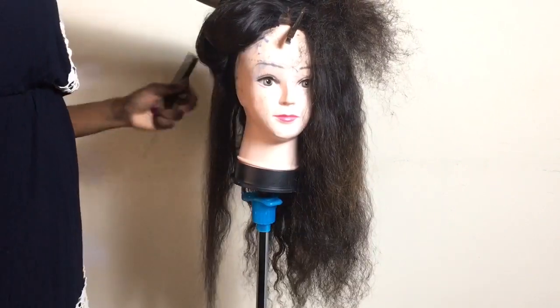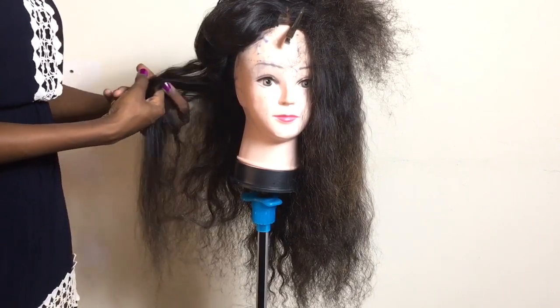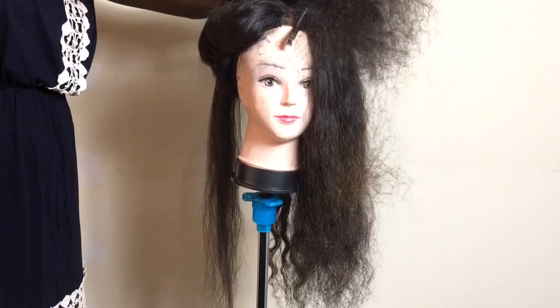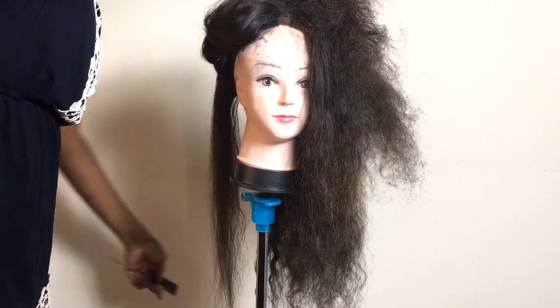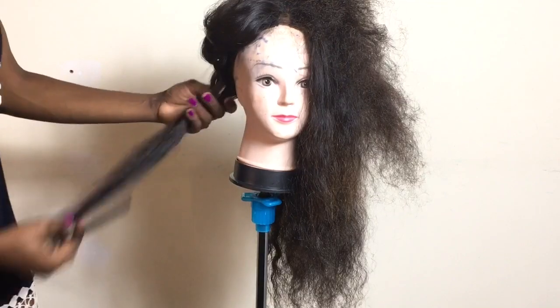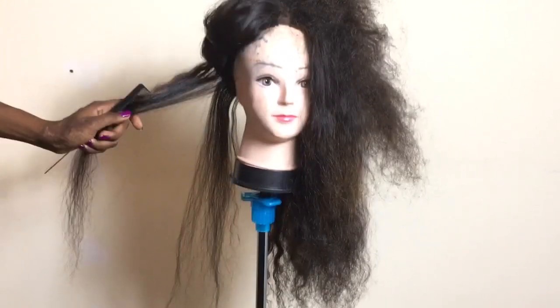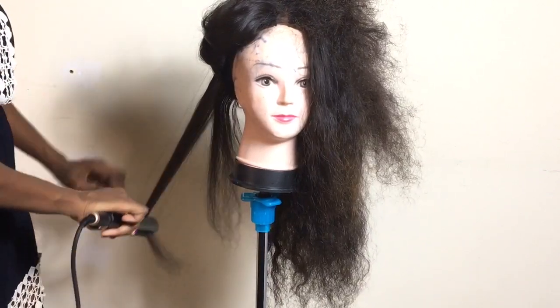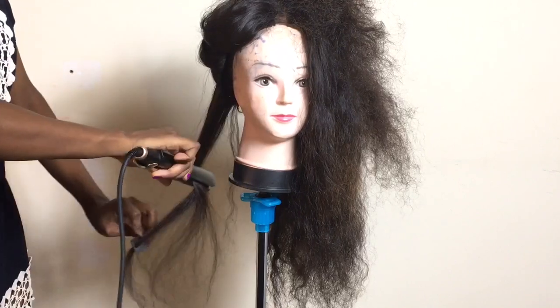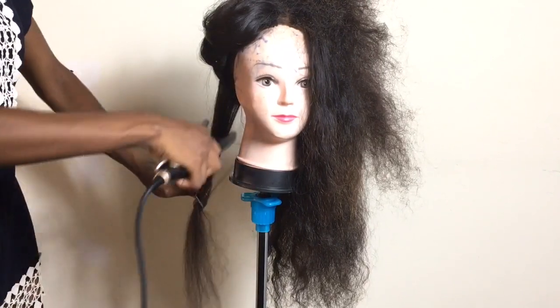With this hair straightener, you can't really say you'll do it twice and your hair is fully laid. You have to go in over and over to lay the hair down the way you want it. I already scored it — I will give the hair straightener a seven out of ten.